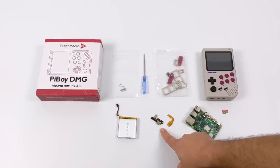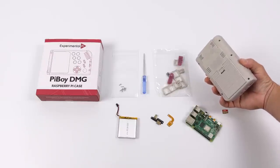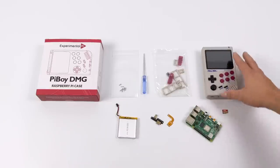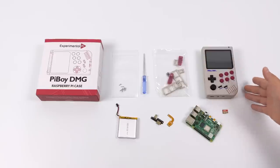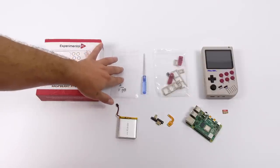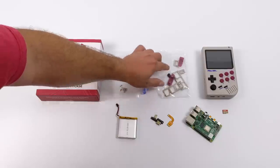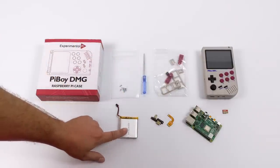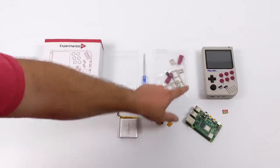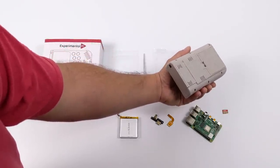With this kit, I do have all the bells and whistles — the HDMI out and the cooling fan, all inside the shell. If you purchase the do-it-yourself kit, you will have to supply a Raspberry Pi and a micro SD card. Keep in mind, Experimental Pi also has fully assembled units, so you won't have to follow this tutorial if you pick one of those up. In this kit, you'll get some screws, a screwdriver, your faceplate, some extra L&R buttons, a 4,500 mAh battery, the HDMI adapter, and a micro SD card adapter. And finally, we have the Pi Boy DMG with the screen, buttons, and the PCBs already inside the kit.